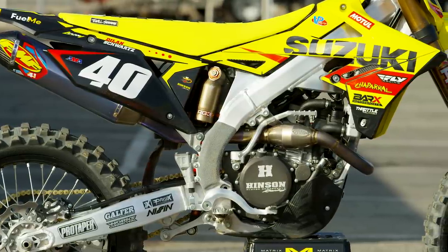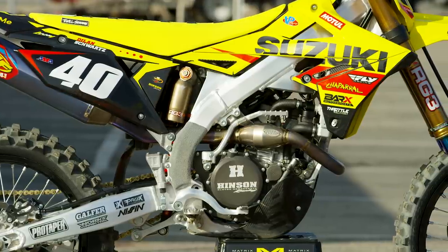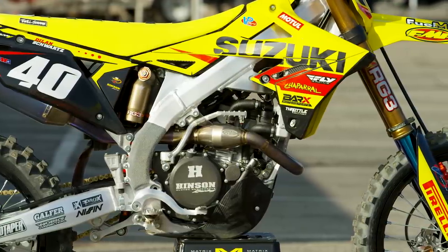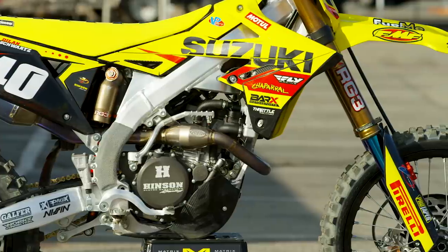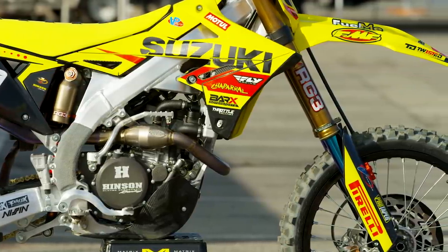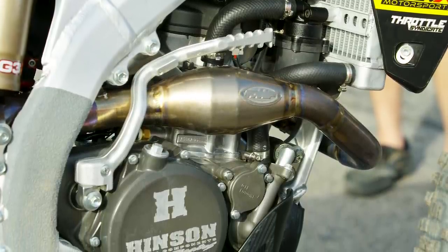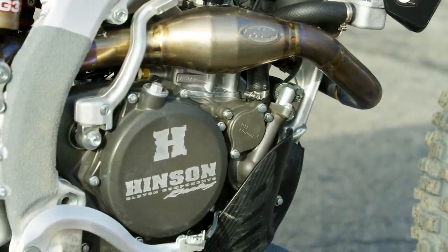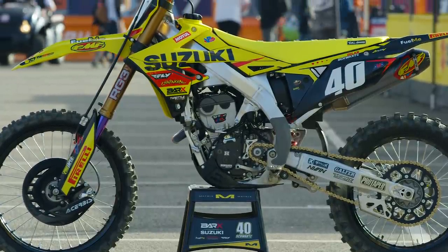The team is based right next door to Twisted Development, so Jamie Ellis and the crew there have been working with them for many years. Jamie had a really good package going the last few years, and the team also had the opportunity to buy some leftover components and engines from the JGR team when they closed up shop. They received a few engines, went to work combining the best of what JGR knew with what Jamie knew, and really stretched everything out of the Suzuki possible, taking this bike farther than anyone thought it could go.